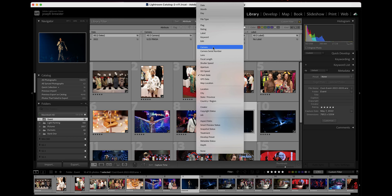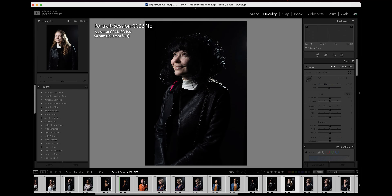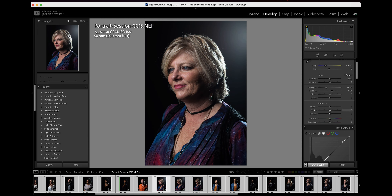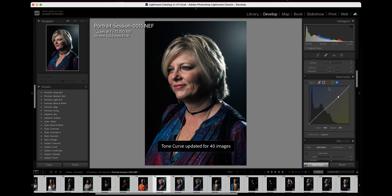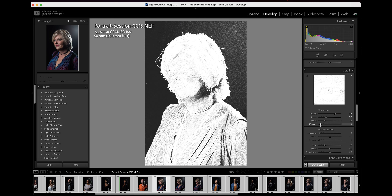Now what we need to do is start reviewing the set, because I'm going to shoot a lot more images than I'm actually going to use. So how can you quickly and efficiently review your set and save yourself time by only editing the images you really want to keep?